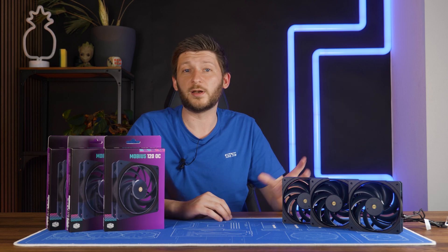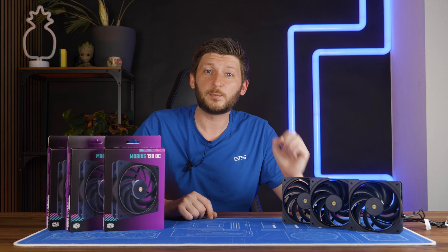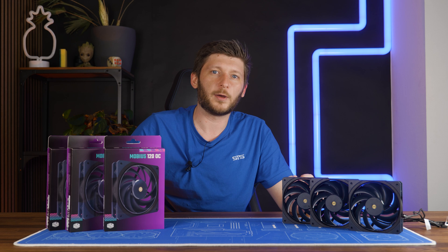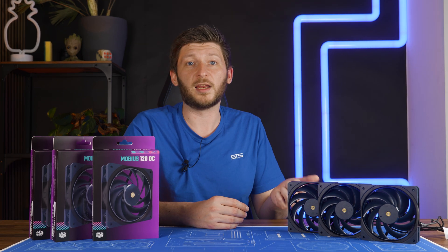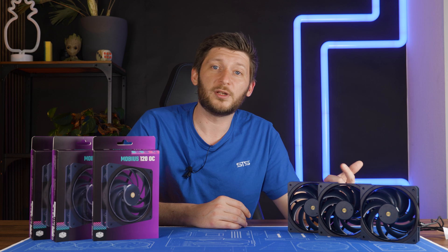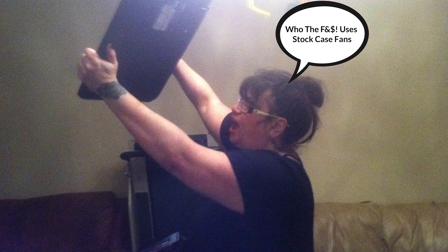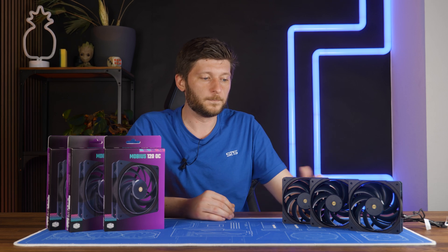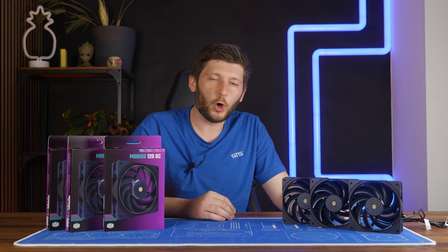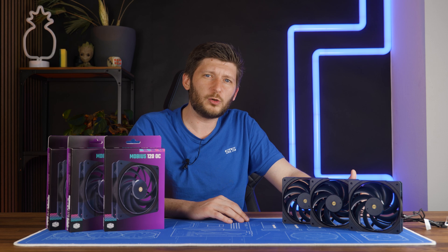Let's give Cooler Master some credit where credit is due. Like many other high performance fans, the Mobius 120 OC comes with a speed limitation to allow you to limit the fan's overall max speed outside of software. This will give you more accurate settings if you want to get to a very specific low RPM, and it eliminates the possibility for fan ramp up during boot. In the past, the positioning of the switch was stupid on a whole other level, and Cooler Master is really not innocent here. But for the Mobius OC, this is new and it's good.